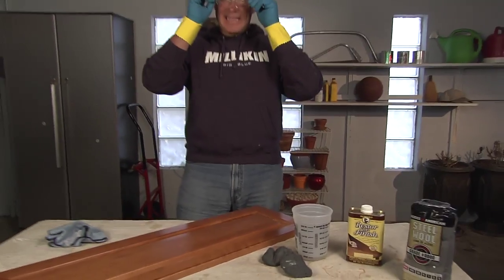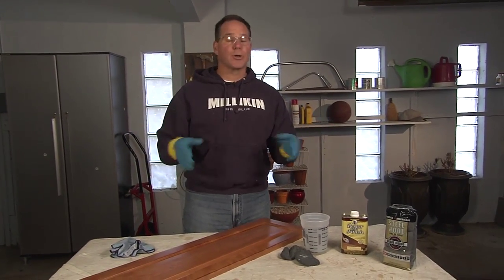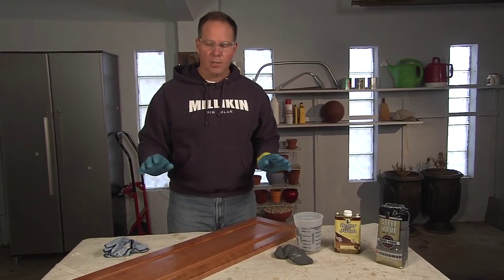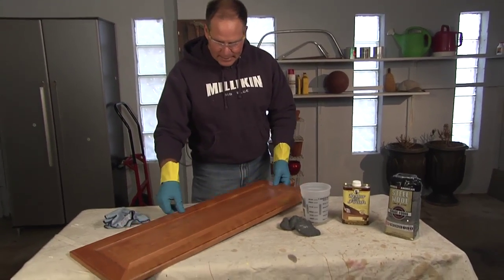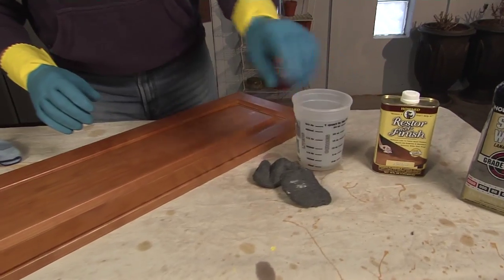What I want you to do is take the cabinet doors off of your kitchen cabinets and bring them into the garage or into a well-ventilated area, and take all of the hardware off so you can actually lay the cabinet doors onto a surface like this. Pour the solution into a little tub.